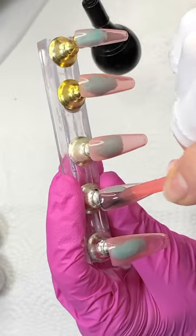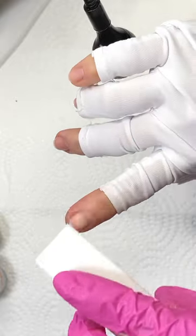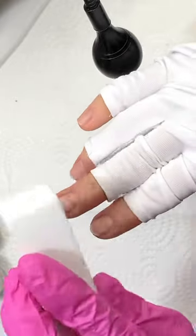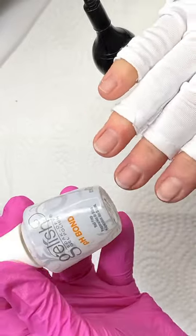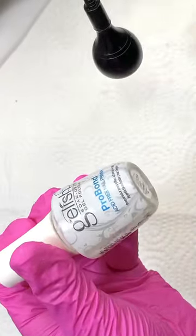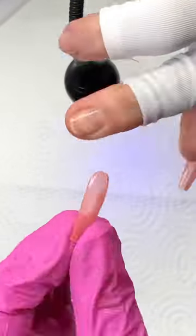Sometimes I like to pre-paint my full cover nail tips before I apply them to move faster with my day, using a jelly color so the light penetrates better and cures. I'm prepping my nails, pushing my cuticles, buffing the shine from my natural nail, using dehydrator and primer — and using Verticora products today.